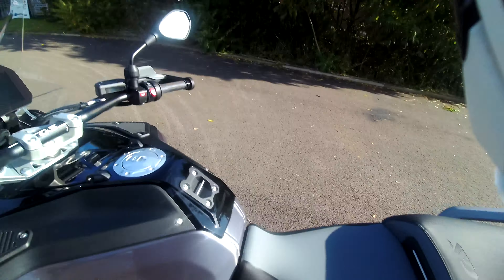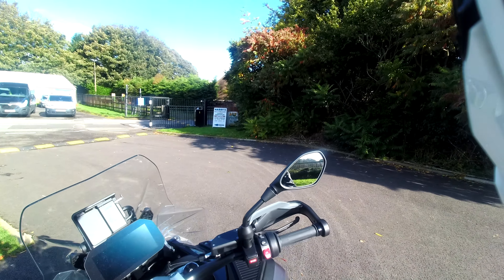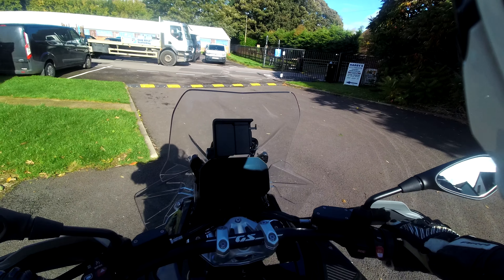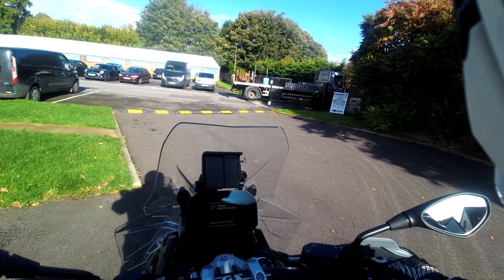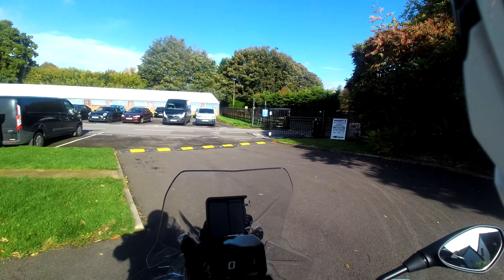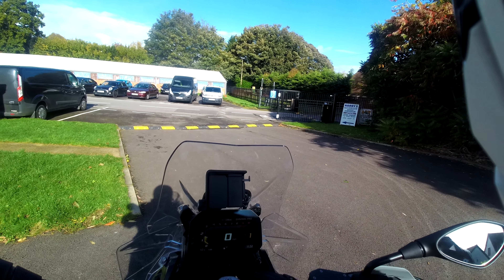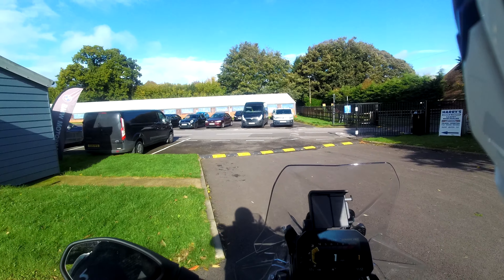I've got the bike on the center stand so let's get that down. This is where the vertically challenged — short legs like me — really enjoy the ability to have the adaptive ride height; it makes it significantly easier to get on and off. Sound-wise it sounds very similar to the GS, slightly better, slightly smoother — a little bit less donkey, but that's the feature of the boxer engine. I really love the engine in the GS — phenomenal performance — so if this is anything like that, it's going to be great.